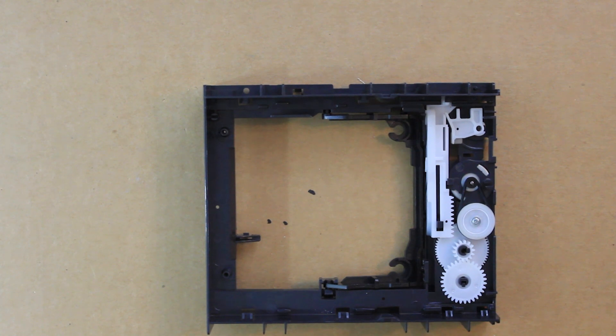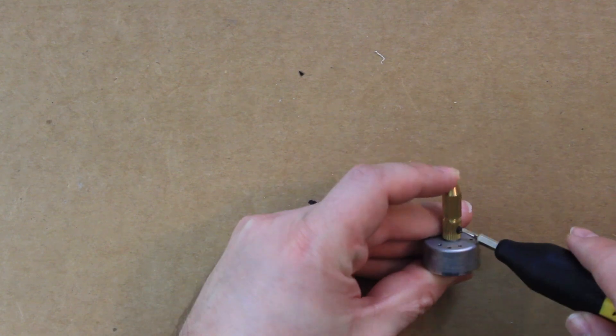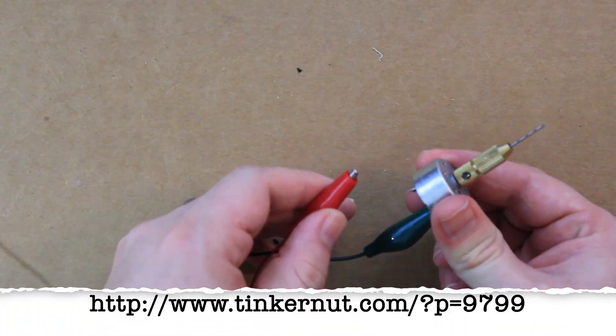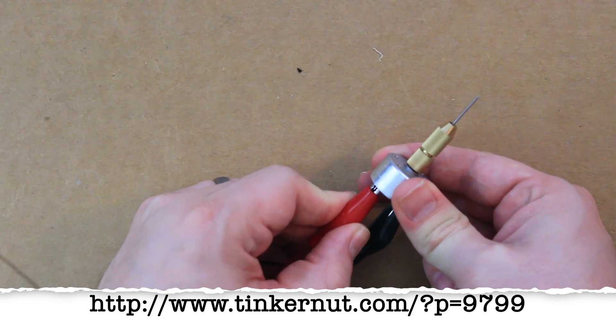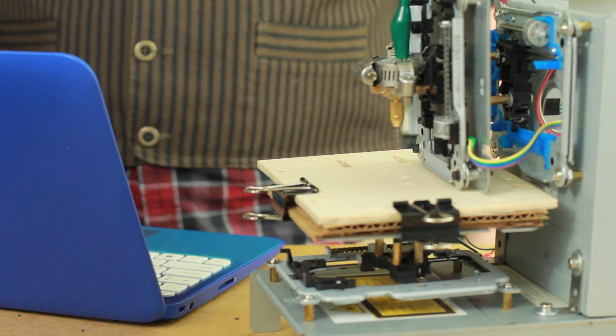I removed the motor and attached this little motor drill head that I had ordered online — you can find it at the project page below. I wired it up to a 9-volt power supply and we have ourselves a nice little drill.